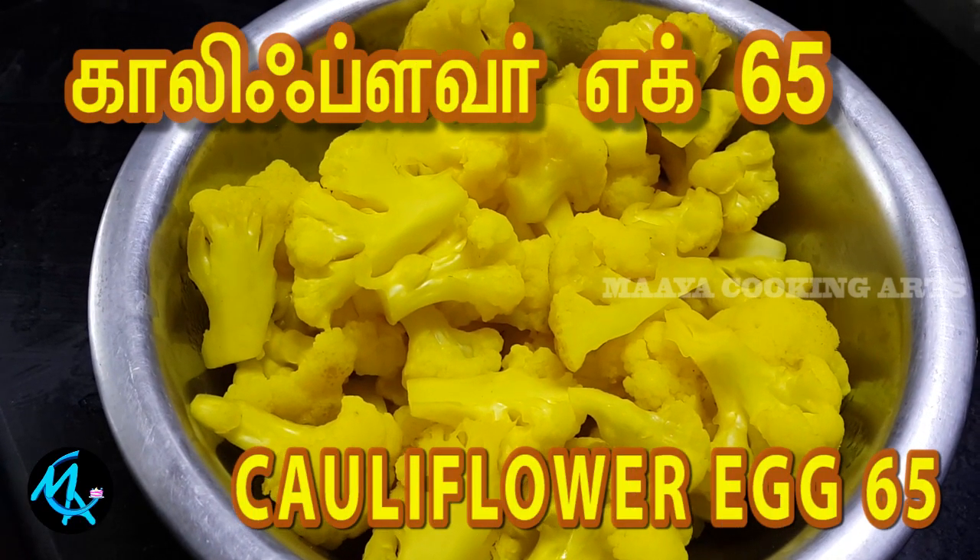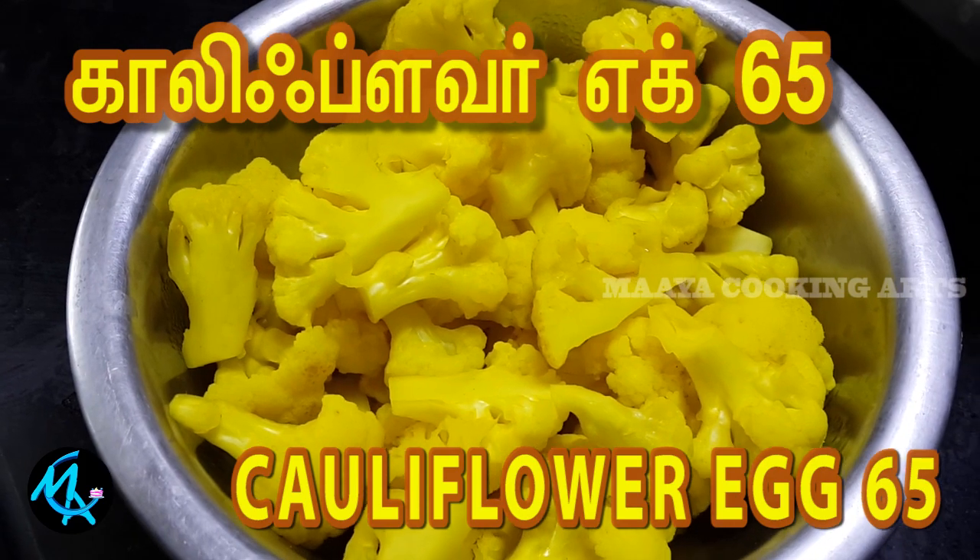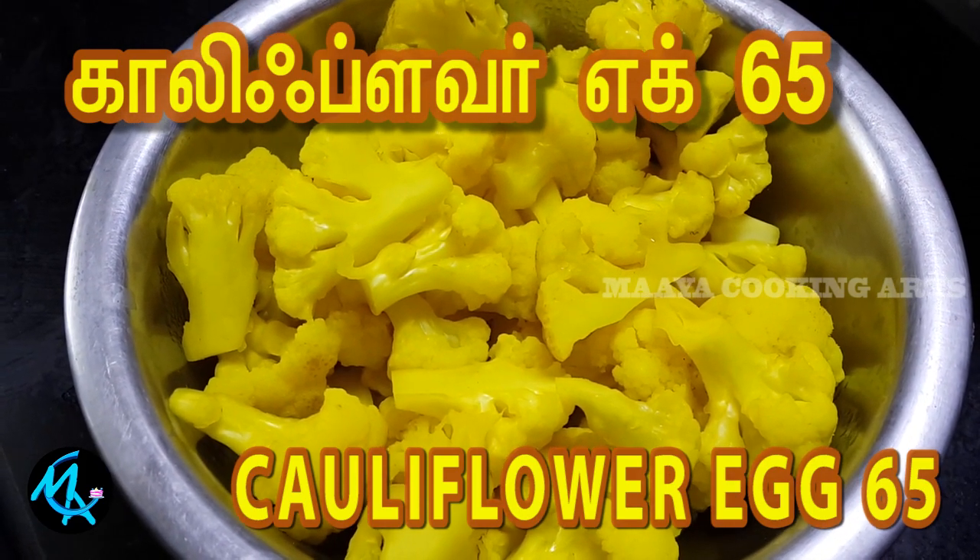Welcome to my channel. We are going to make a dish of Cauliflower Egg 65. Here is 1 cup of cauliflower.